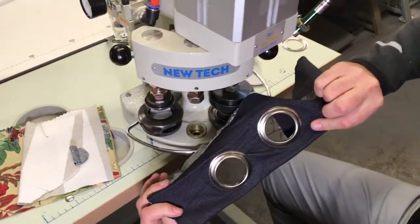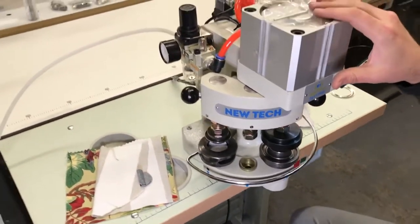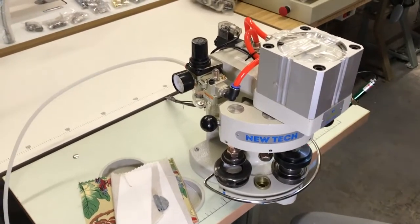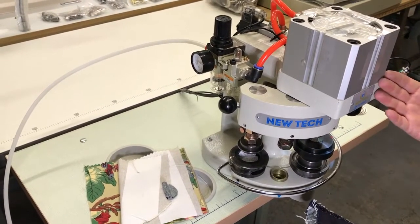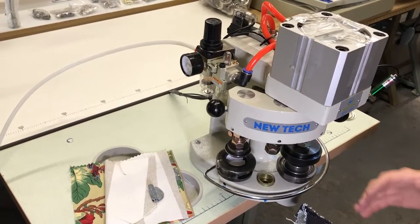We can make dies for this machine for any type of grommet, any type of pressure, any closure you have. The grommet doesn't have to come from us — you can buy your grommets from anywhere, and if you buy the machine from us, we make you the die. The dies are made right here in LA, in Los Angeles.